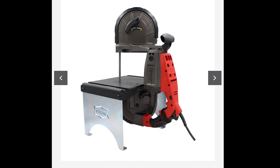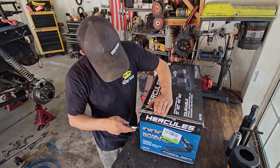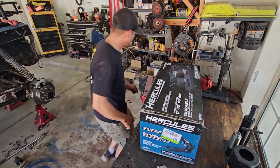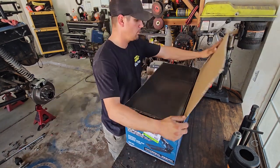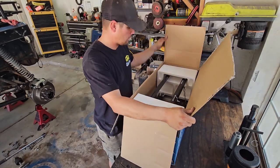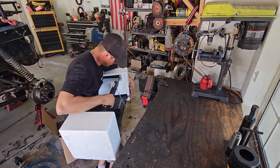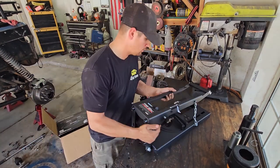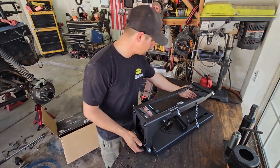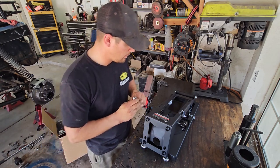I saw this on the Instagram ad and I've been really wanting to get the SWAG mount for the upright setup, but this one was ninety-nine bucks. Right off the bat this is pretty heavy — and heavy is good, right?